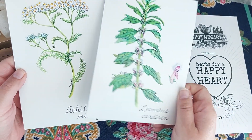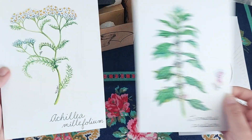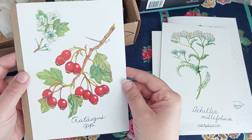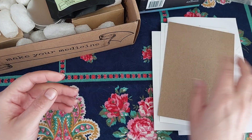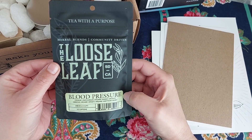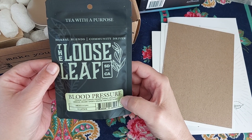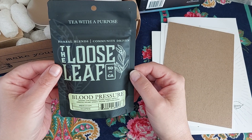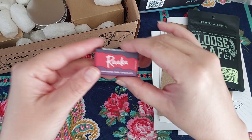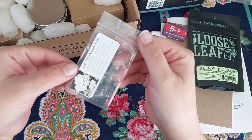It doesn't say what the English name is — this is yarrow though. That looks like crab apple, we'll find out. So it also comes with the loose leaf tea. This is for blood pressure — it's got lemongrass, ginkgo, hibiscus, ginger, and hawthorn berry. All organic, no caffeine. There's a piece of chocolate. Some more labels, some white yarrow seeds.